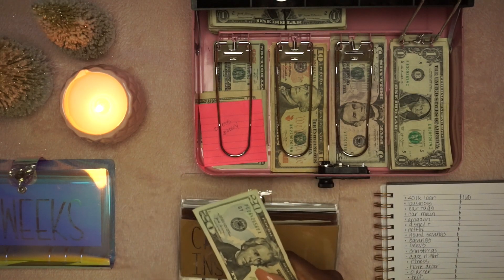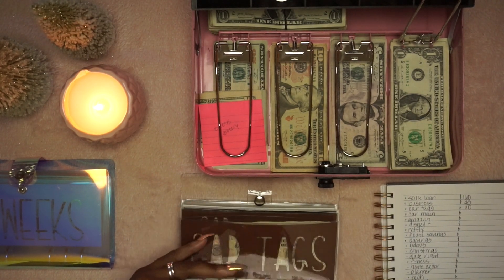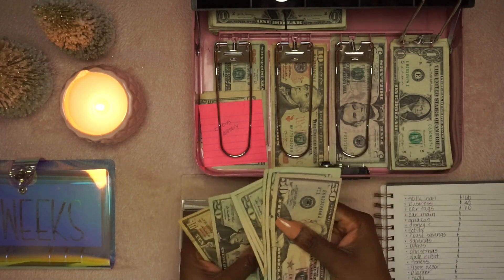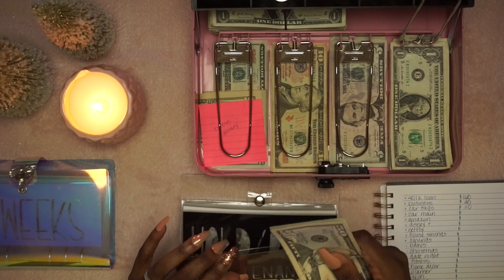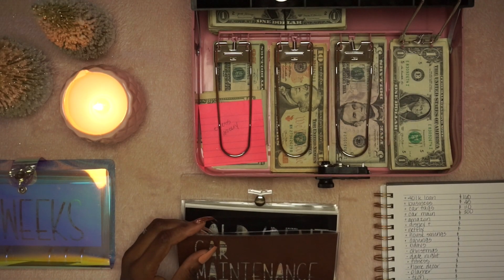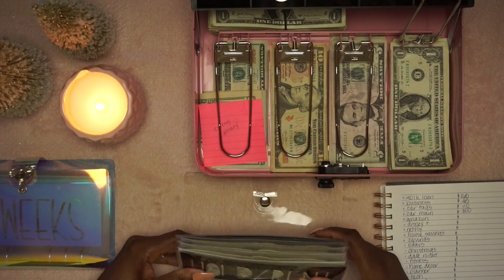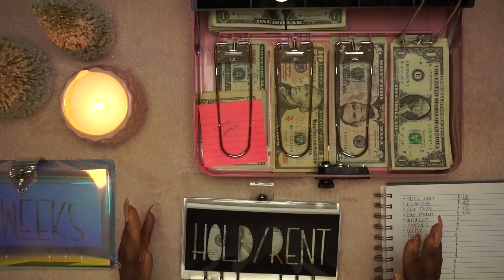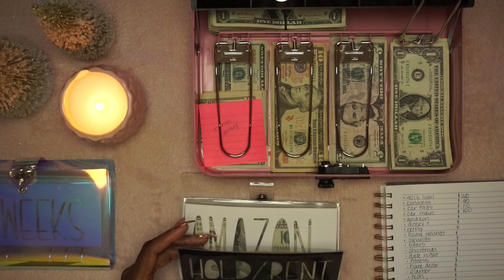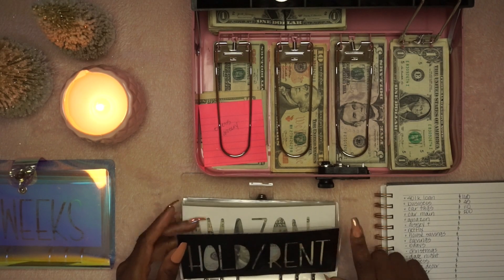So we've got $45 and then $110. Car maintenance — we have $200. This is something I want to start putting more cash into. I've had two emergencies I probably didn't tell you guys about. It's construction literally everywhere in Michigan, and I had to purchase two new tires within about a three-month period — brand new tires, $200 each. So I definitely need to put some girth into car maintenance.